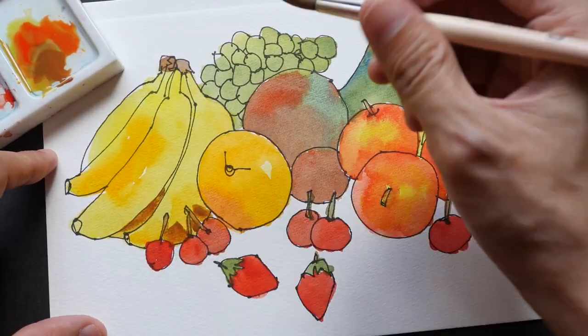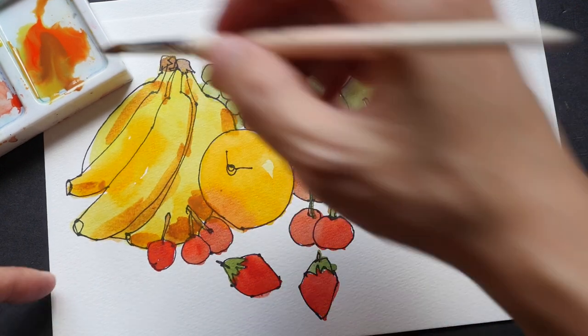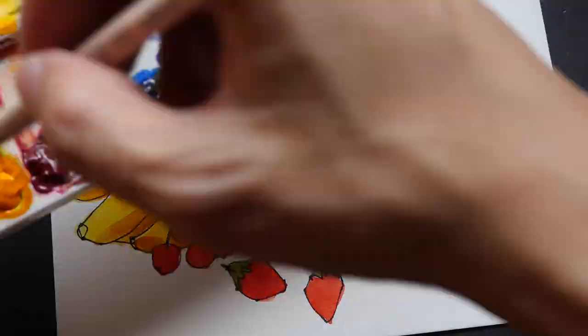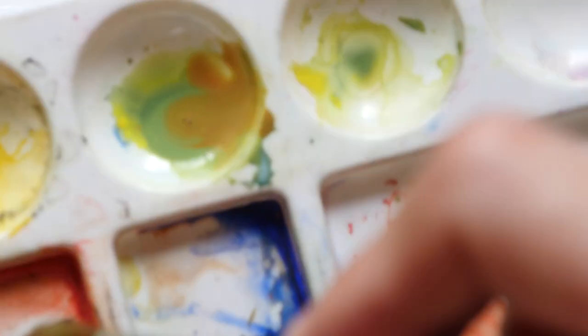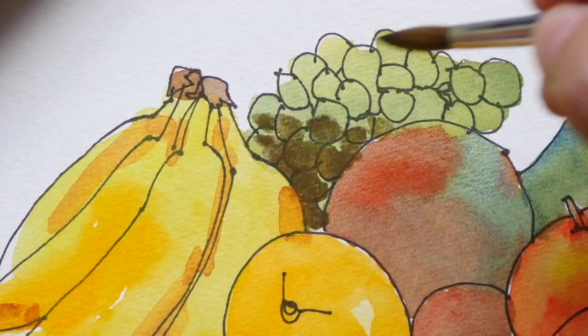You can still follow along with the lessons because primary colors look roughly the same, and if you were to get a color that looks quite similar to the ones that I'm using you can follow along. After mixing color charts, I will teach you how to mix green colors, gray colors, and black.